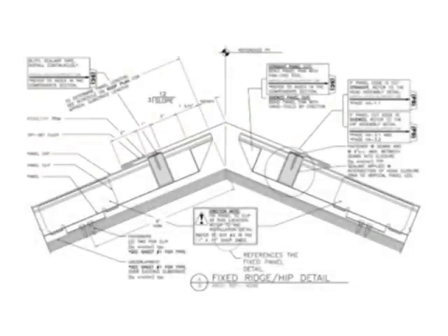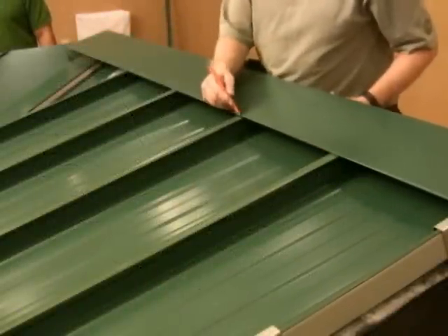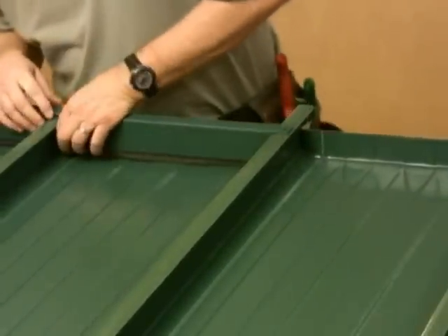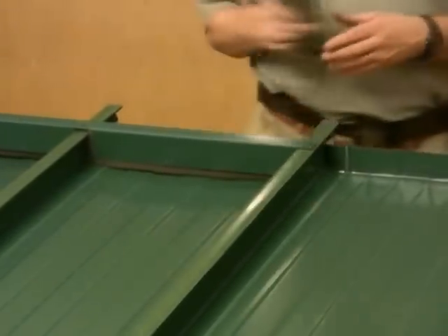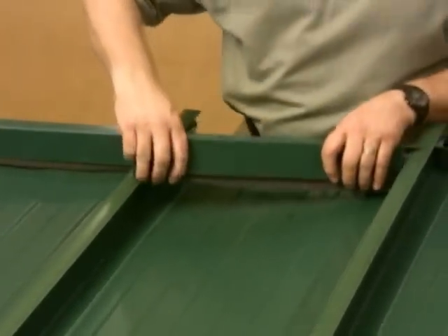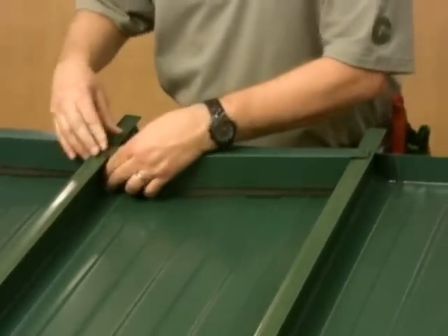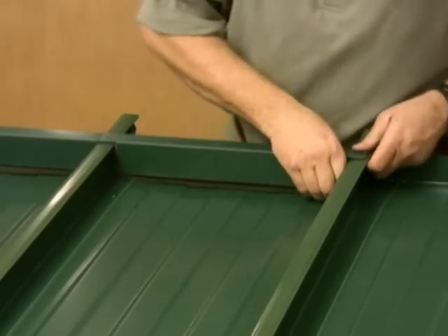The ridge includes several components. To begin, the ridge cap should be test fit to mark its placement. Use it as notation to set the location of the ridge cleat and then the head closure pieces. Head closures are a two-piece component made of foam block and metal closure. These are made specifically to fit the Armorspan profile. The head closures must be supplied from Garland and cannot be field fabricated. As the head closures are installed, be careful not to drag the metal edges across the paint finish. The head closures are installed by rotating into place and then fastening the tabs into the seam leg with 1-1/8 inch pop rivets.